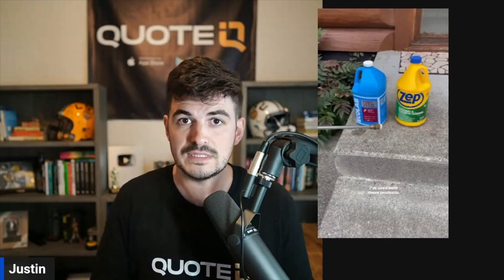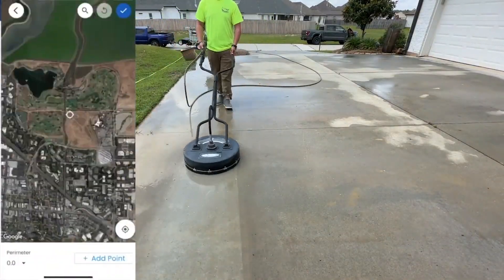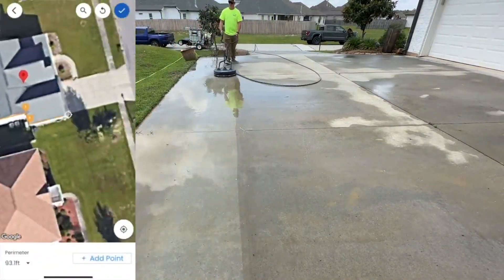The main thing we're going to be using to clean concrete is bleach. If you need help keeping up with customers, sending estimates, invoices, and collecting payments — all for free — check out Quote IQ. It'll be linked in the comment section and the description.